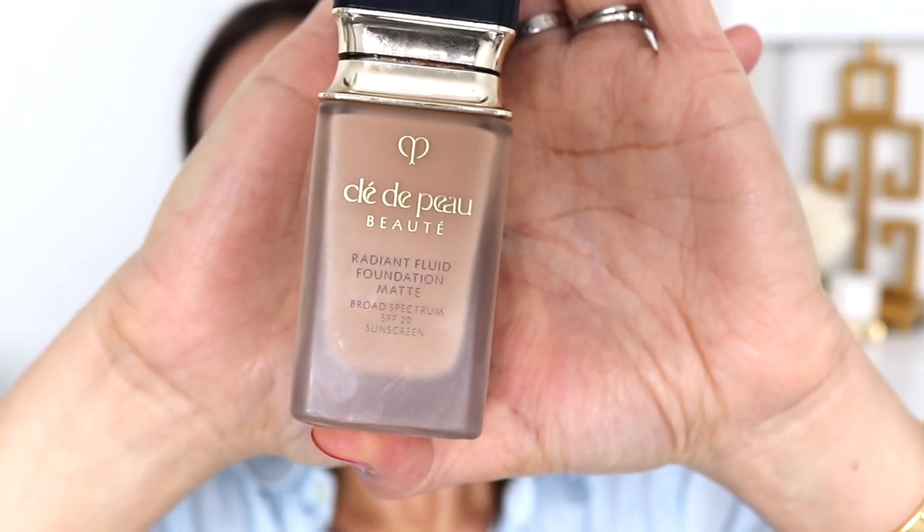This does double duty because it is a skincare item. I wanted something radiant but also with a little more substantial coverage, so I picked the Clé de Peau Radiant Fluid Matte Foundation, as well as mixing in some of the Clé de Peau Radiant Fluid Foundation — I actually have two different shades. O30 for the Radiant Matte and O40 for the Radiant Fluid Foundation. We're also going to mix in more of the Radiance Elixir, about half and half. We're just going to add that combination right in the center of the face and really try not to add so much on the exterior.